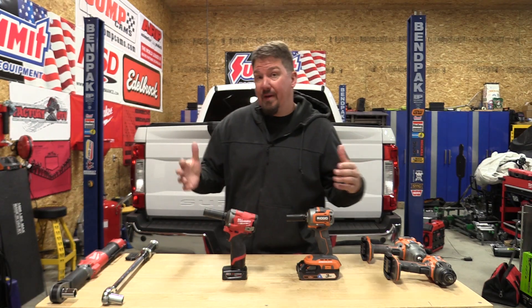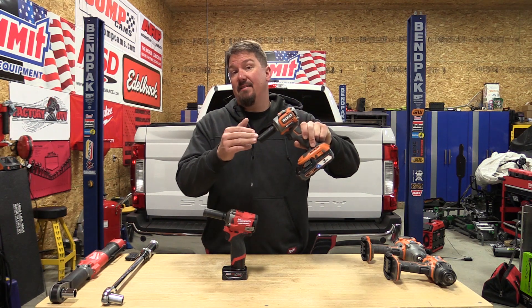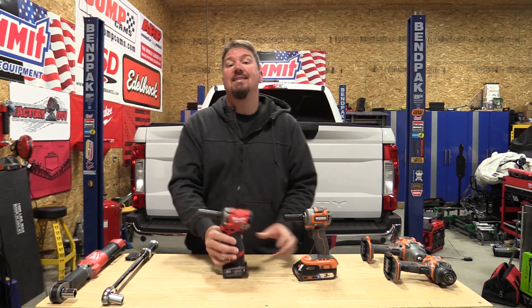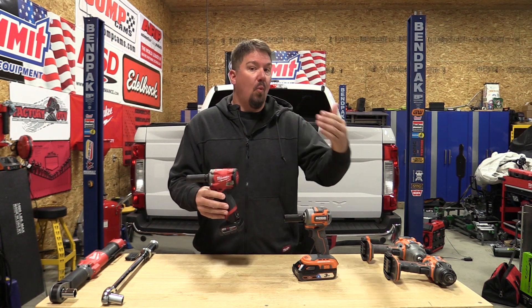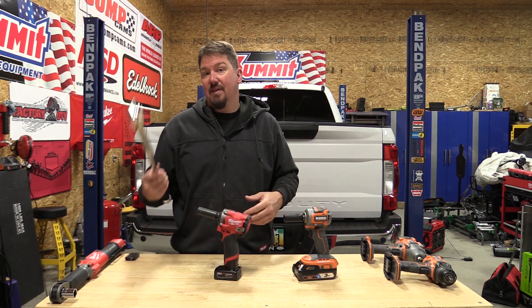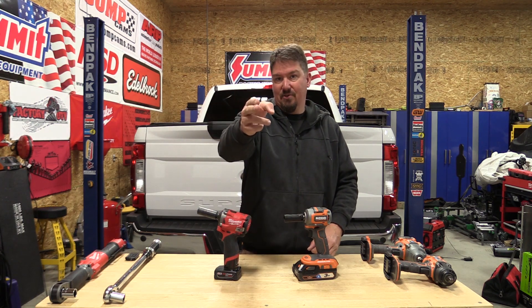All right guys, you asked for it and we are going to do our best to deliver. This is going to be the RIDGID 18-volt subcompact 3/8-inch impact wrench up against the Milwaukee M12 3/8-inch stubby impact wrench. Let's see what they do against each other as far as how much they can fasten and how much they can remove. We'll do that on the bench in 10-pound increments, and I'll do it as efficiently as possible. Let's get to it.